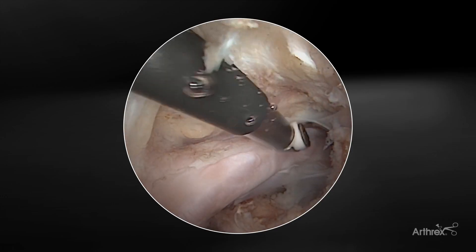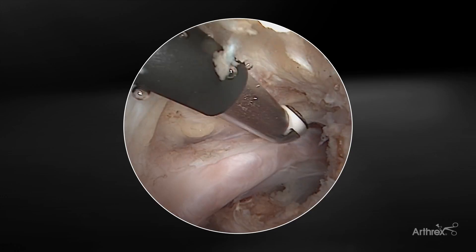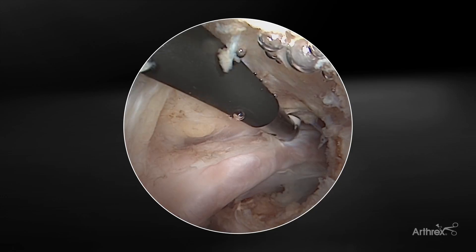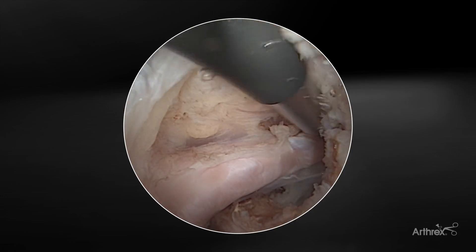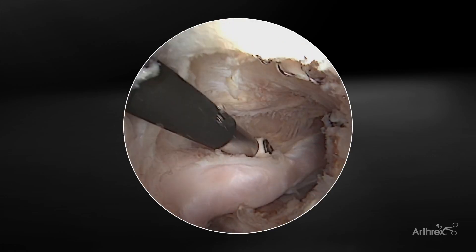Once again, due to that anatomy and the design of the tip of this device, it easily navigates those tissue planes, allowing for the facile release of some of those adhesions as we work medially. And you can see we have a nice open release of that interval, with complete excursion and mobilization of the subscapularis tendon.